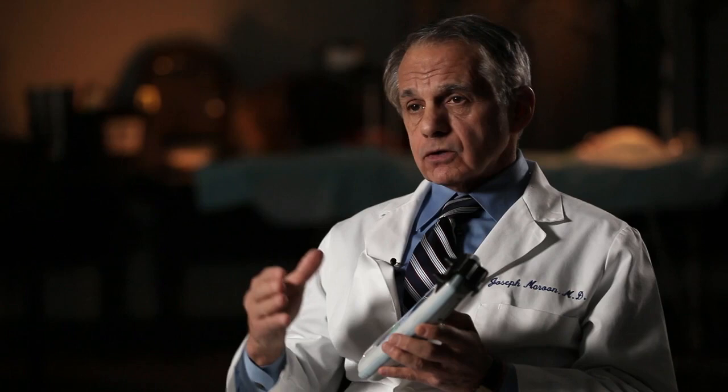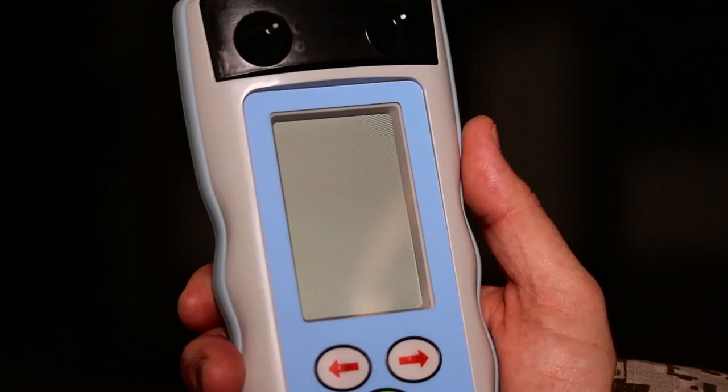The Infrascanner is an optimal instrument to use in transit, be it an ambulance, an airplane, or wherever. Another advantage is that repeated measurements can be obtained over the course of hours or days.